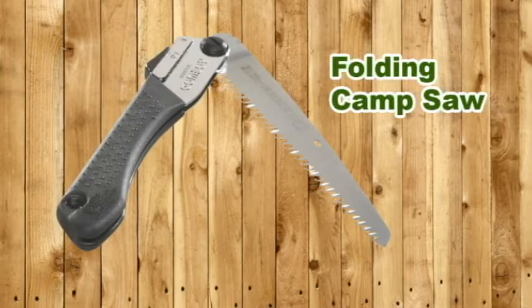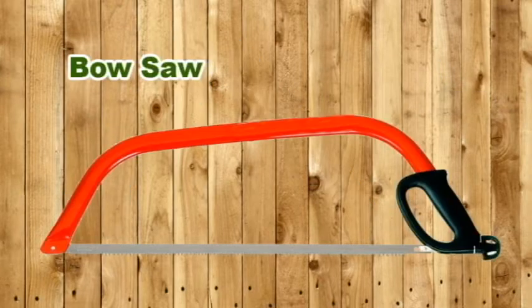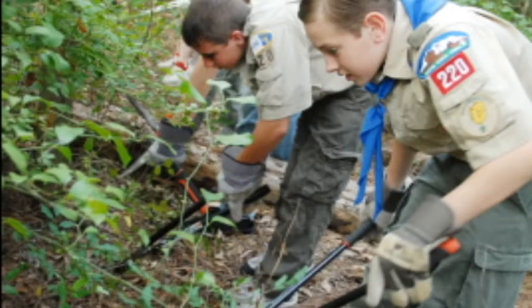Use a camp saw for most outdoor wood cutting. The blades of folding saws close into their handles, much like the blades of pocket knives. A bow saw has a curved metal frame that holds the blade in place. Clearing branches and brush from a hiking trail is a conservation service project that you might do with your patrol or troop.